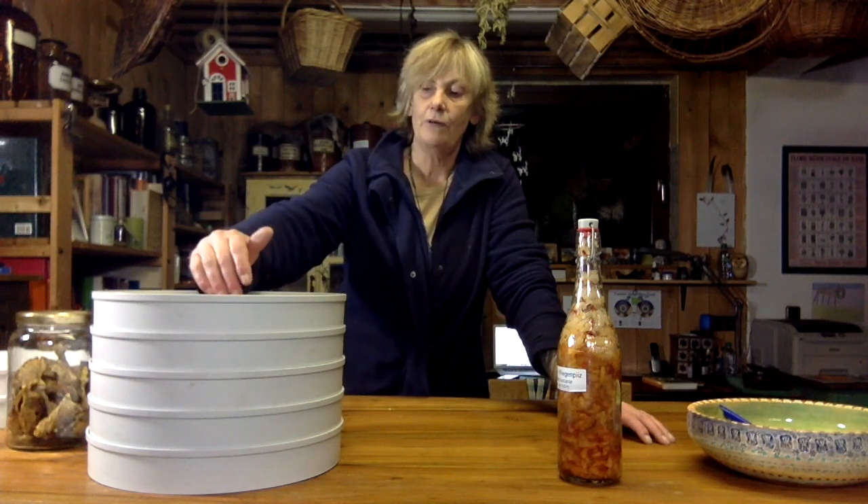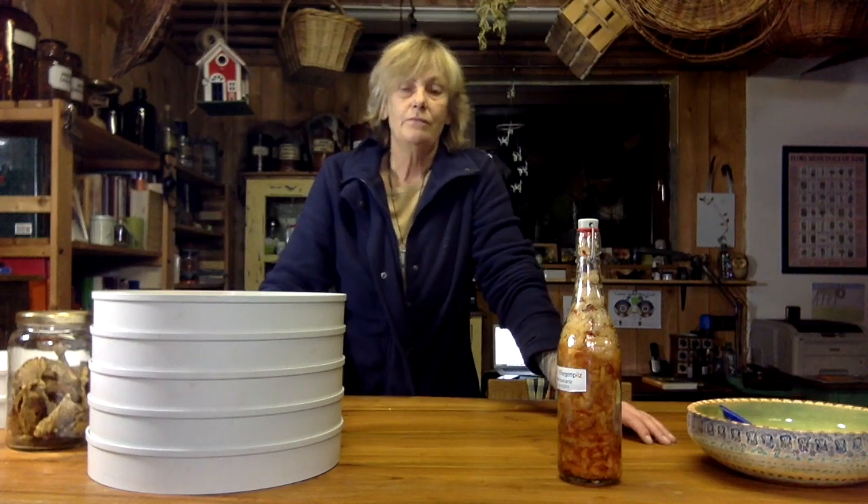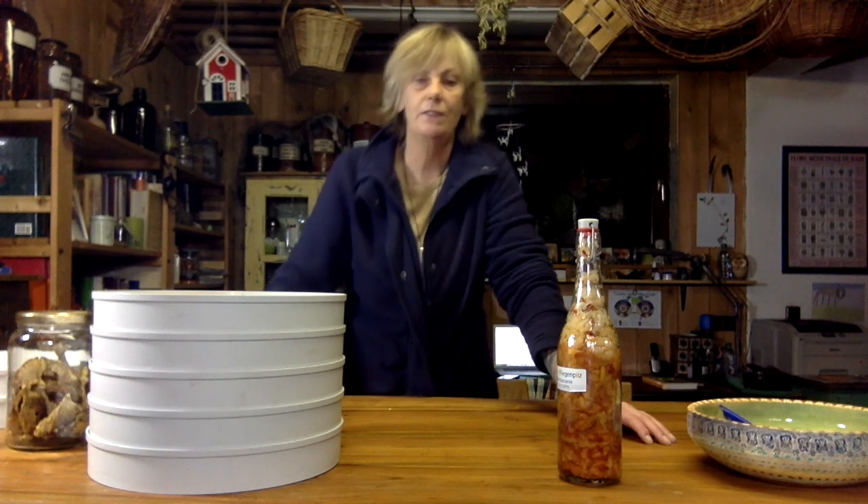We're going to let these dry. These will take about two days, tops three, to dry and they need to be very crispy. Then we'll continue the video on how to make different things with it — how to turn them into powder, how to make cells, how to make tincture.